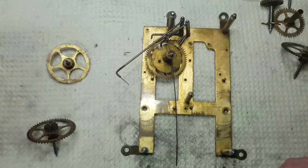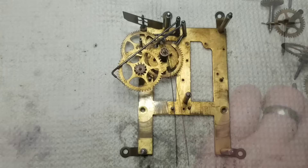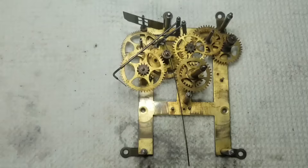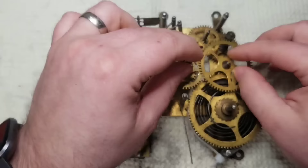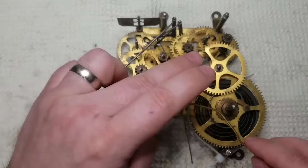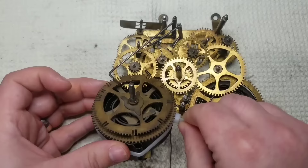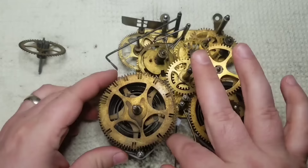So now that everything is clean I can get things back together, and it's not as simple as it appears. One thing that helped was having some reference video on where things go. It also just takes a lot of patience and fiddling with all the different parts and gears to get everything lined up in their correct position. As you can see, I sometimes have to take things out to put things in, so it can get pretty time consuming. But eventually I got everything back together.